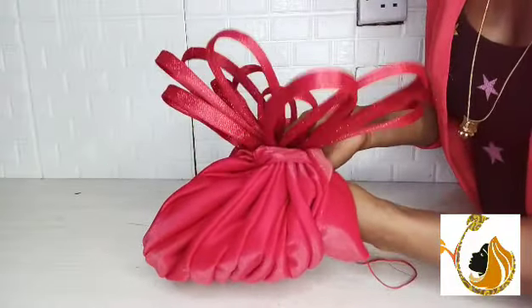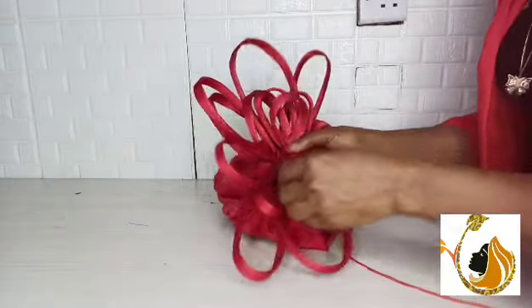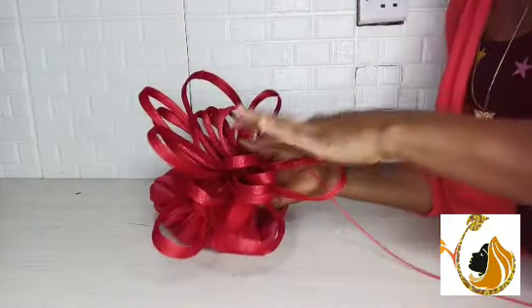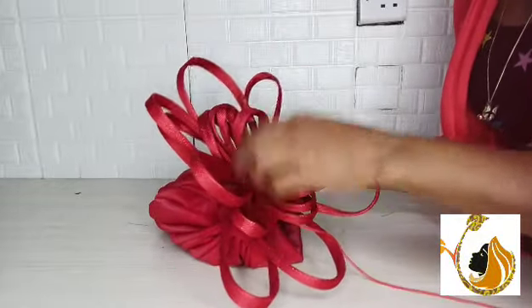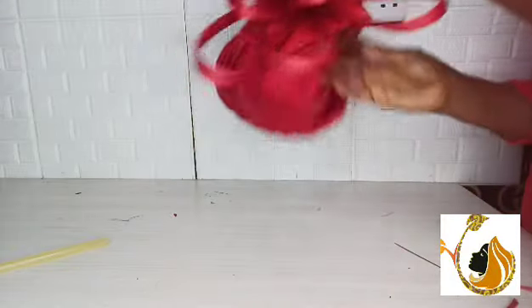Just finish watching the video and thank me later — go to the comment section and say thank you, it will not hurt you. This part I am placing in the middle is meant to cover all the sewing and all the raw work there.